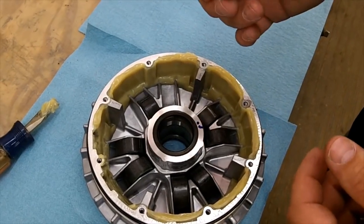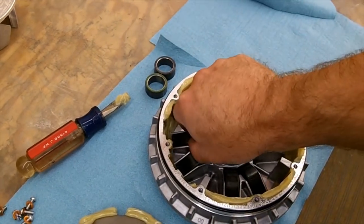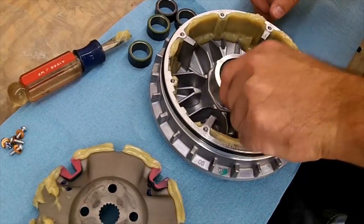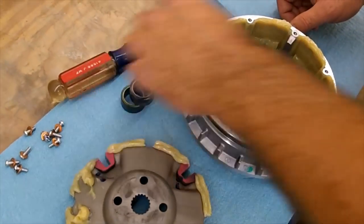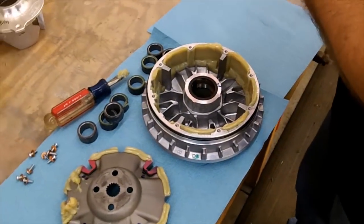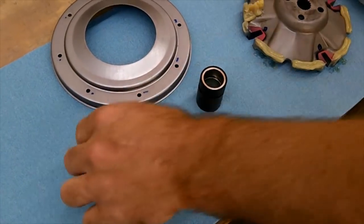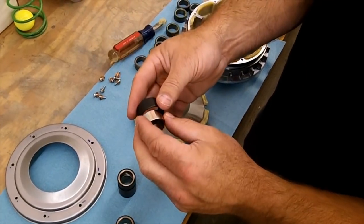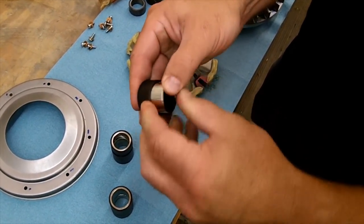Once you get to that point, just pull these out — there will be a little bit of grease on them. With the new EPI kit, you're going to get new weights and a new housing. You just push them together — you have your metal weight and you have the roller housing. There will be a lip on one side, so make sure you start on the other side. They should go together pretty easy.